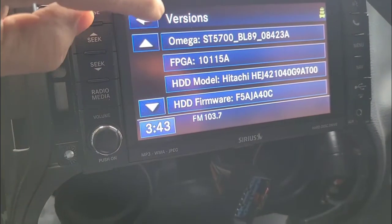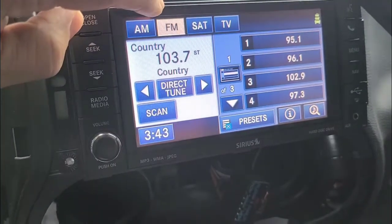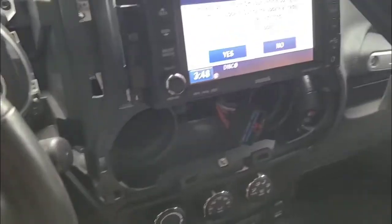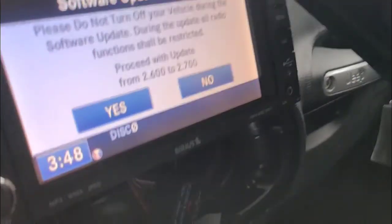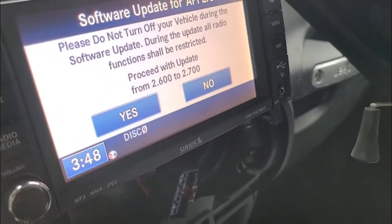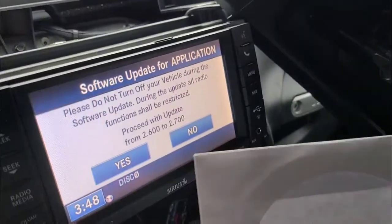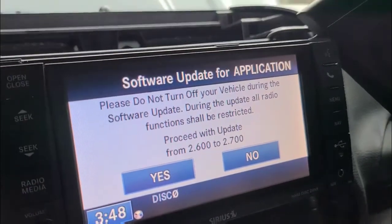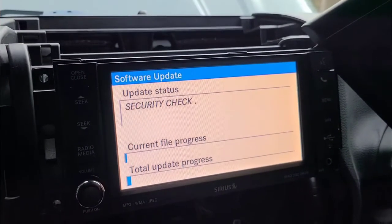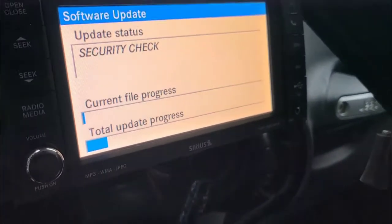I'm going to go back and try to pair my phone in Bluetooth mode. Let's see if I can get it. I'm unable to pair my phone — the Bluetooth doesn't find it. So I'm going to try to install a software update and see if that helps. I just put in the CD and we'll follow the prompts. Might take a minute.